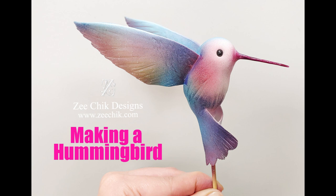Hello everyone. In this video I'm going to show you some steps when I make this hummingbird. This is not a full tutorial as such, but I will talk you through the steps and show you how I spray paint it.